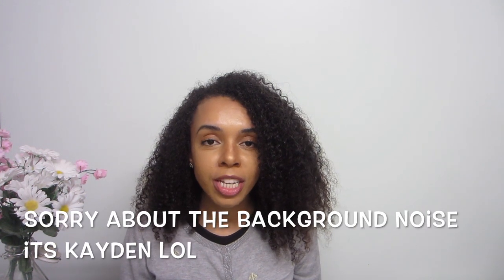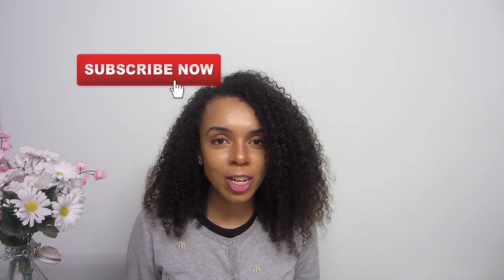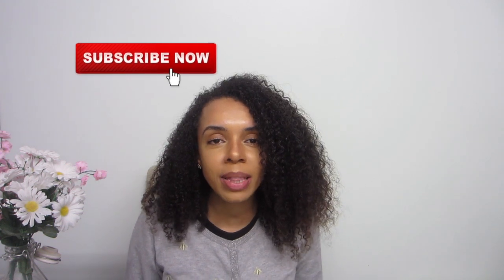Hey everyone, welcome back to my channel! Today I'm so excited to share this vegan omelette recipe with you. It's really simple and easy to create, and it's so nutritious and healthy for you, for the hens, and for the planet. So without further ado, let's get into the video — and if you're watching, please subscribe to the channel.